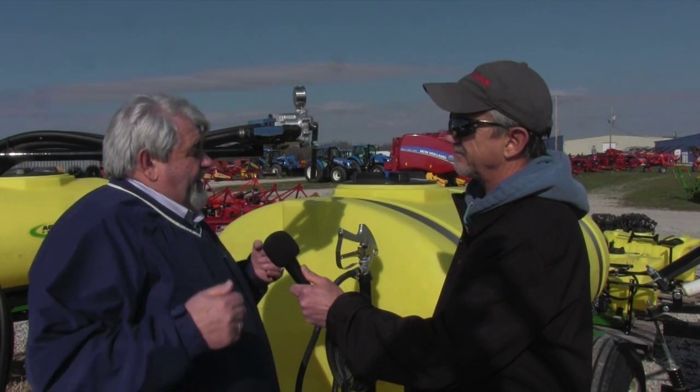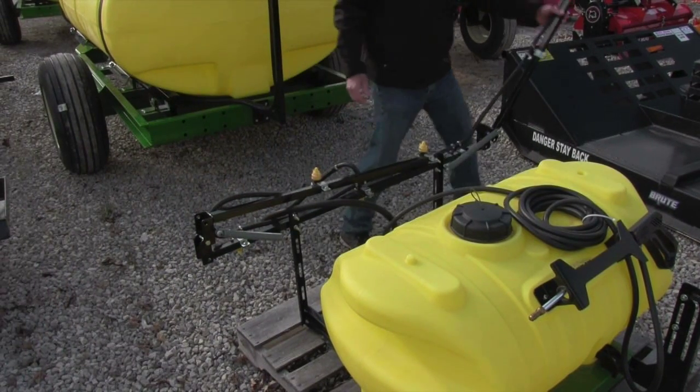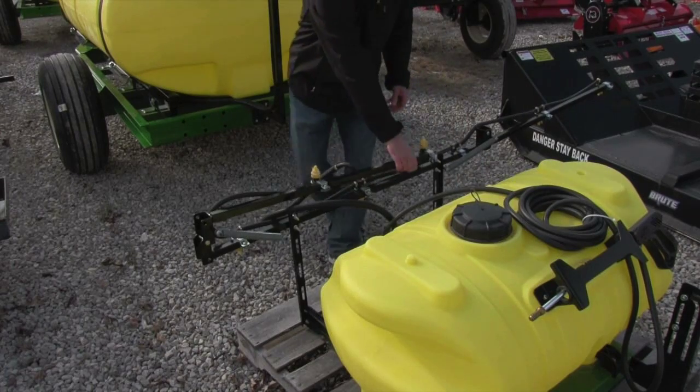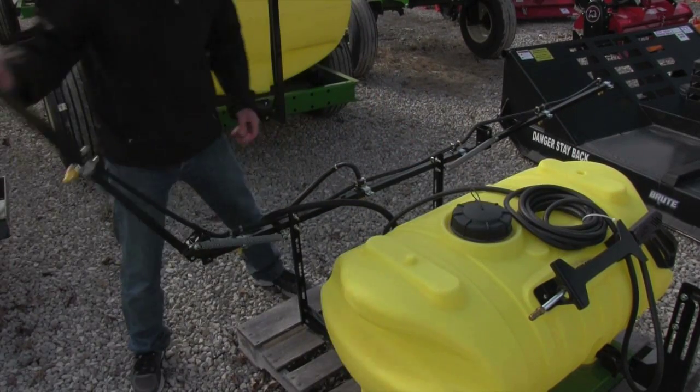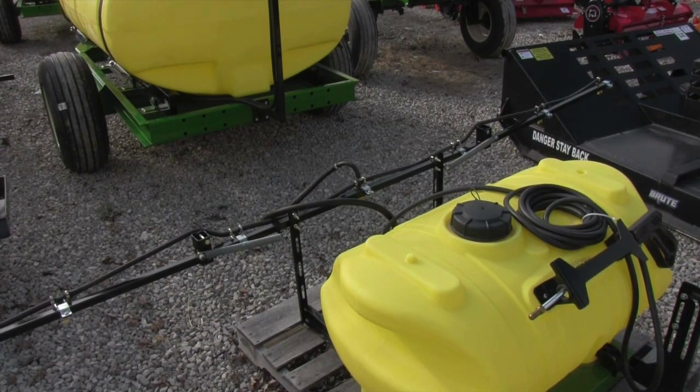Today we're probably standing in about 20-mile-an-hour wind, and if I had alfalfa weevil or something I needed to treat, a boomless machine would not be your choice. You would want to go to a boom machine where you could lower your booms down closer to the ground, and you have more control because the spray is coming out in a fan shape, going down and getting on that plant and killing the insects or killing the grass.